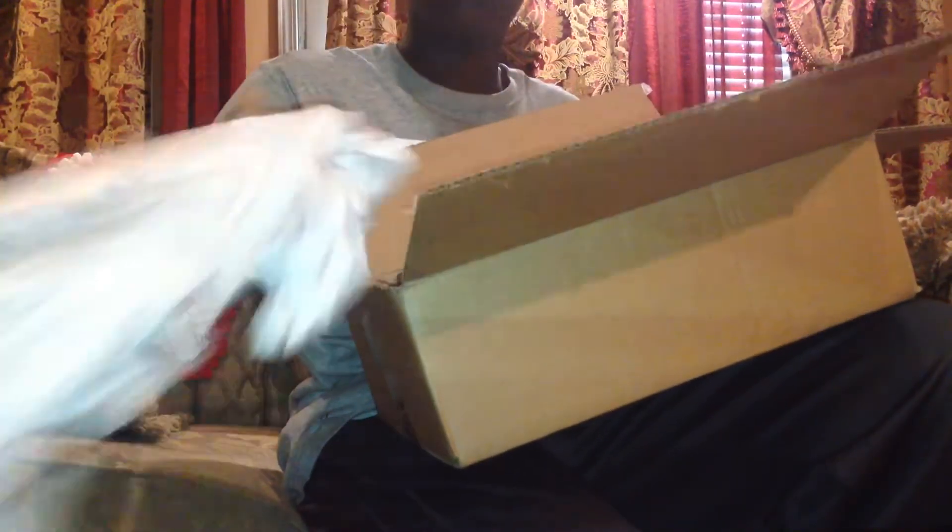We got this wrapping paper thing and some more of that. Anyways, this is the box for the Curries — you have the Curry logo of 30, and nothing on the side of the box. You have the size and everything right here. These are $140 with tags, and we have Under Armour on the back.